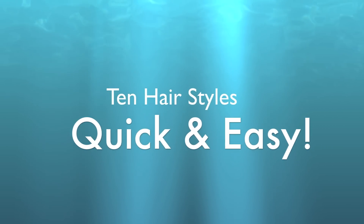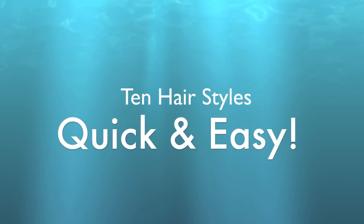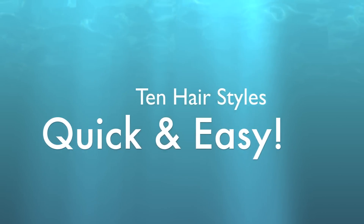Hi everyone and thank you for watching. I'm going to show you 10 hair styles that I love to do, quite simply because they're quick and easy, and I'm going to show you some accessories I love to use as well.